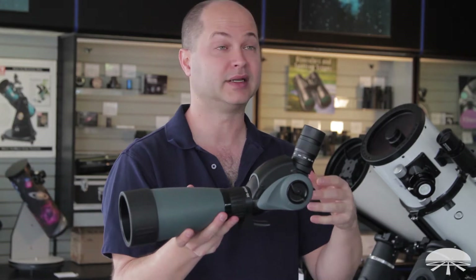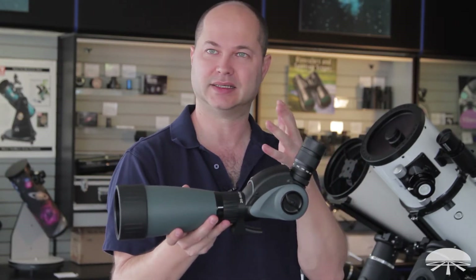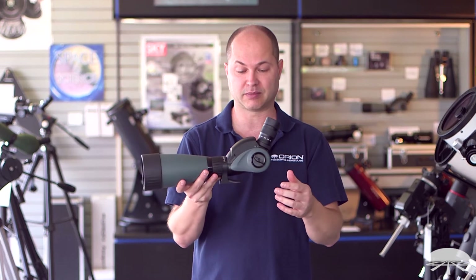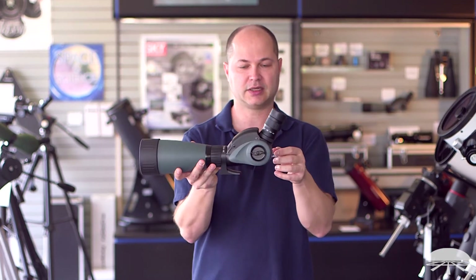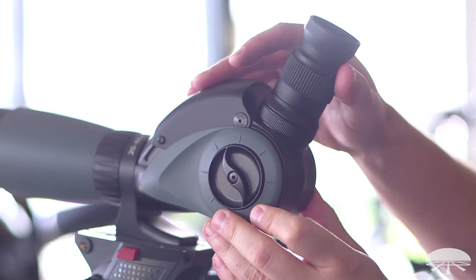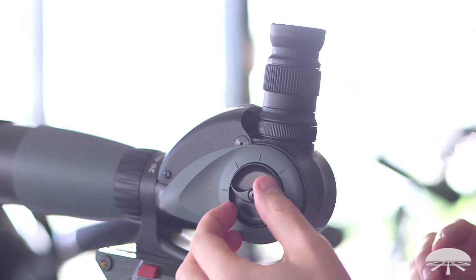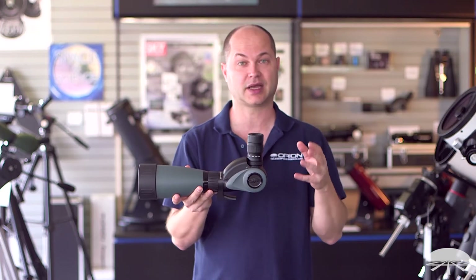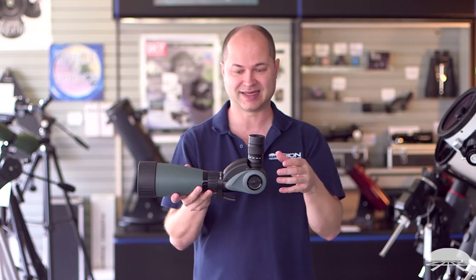The title of the Vari-Angle Spotting Scope shows you the biggest feature. Unlock it here and you can vary the angle from straight through all the way up to 90 degrees. I don't know how they do that with the prisms inside, but it works very well and it's got a nice high contrast, sharp, bright image.